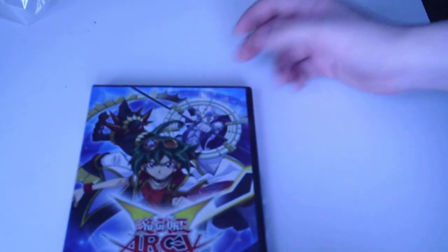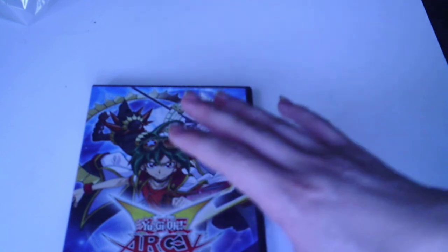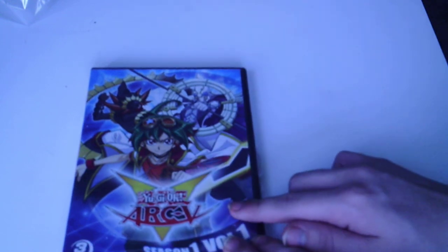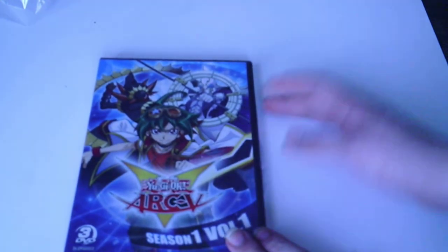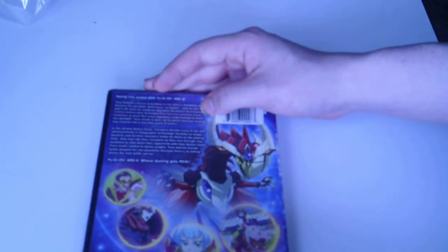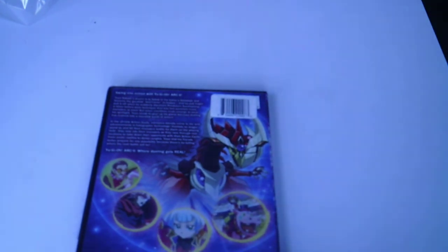Welcome back to the channel, from the one and only John Deon. Today we'll be taking a look at the Yu-Gi-Oh Art Red Season 1 Volume 1, which is a 3-DVD set that contains a total of 24 episodes. It's 8 hours and 44 minutes long.